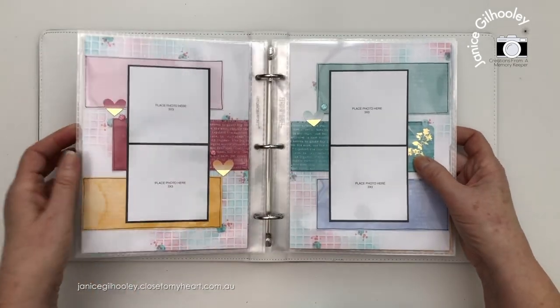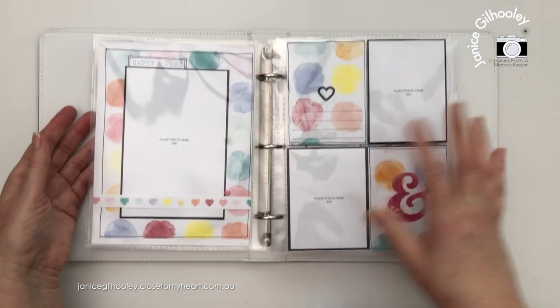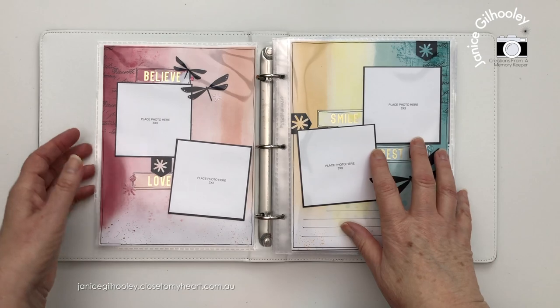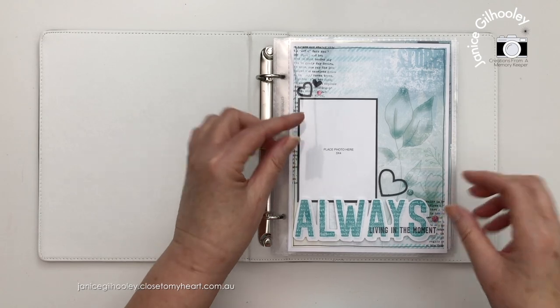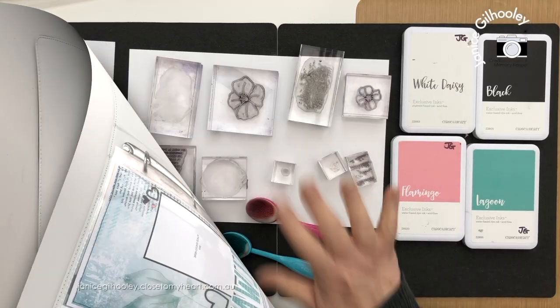I think it's a great album to flip through - it would make a great gift, it could be a travel album, a special 18th birthday, any sort of event, or a collection of photos over the years of one subject. So I'm going to put this aside and then we'll get into the actual techniques with doing some of the stamping and stenciling on the pieces of pattern paper.